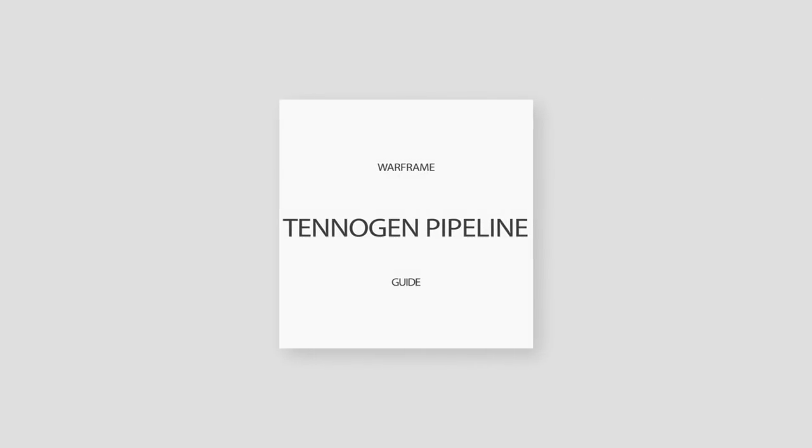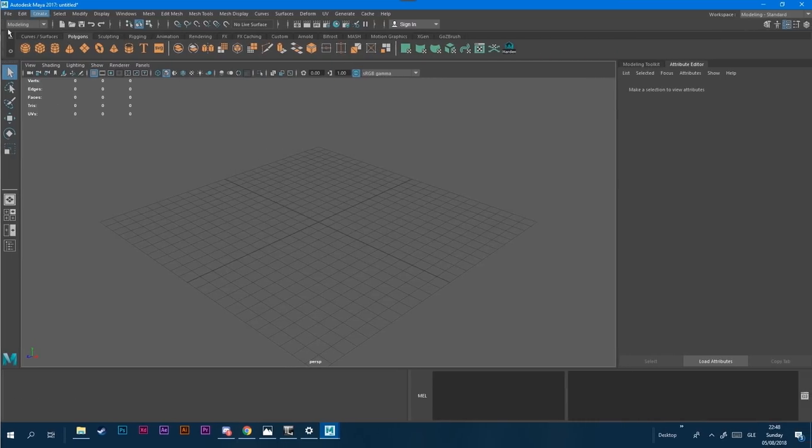Hey guys, Hydroxate here and welcome to the TennoGen pipeline, where I'm going through how to make it to TennoGen. This time we're looking at UVs and basically making stuff ready for your textures.